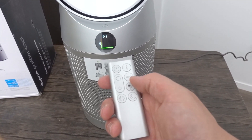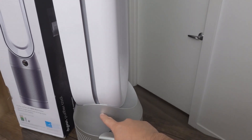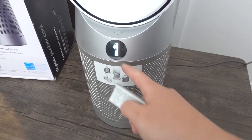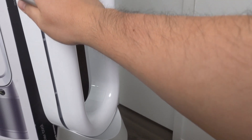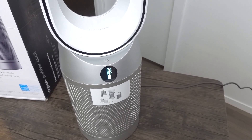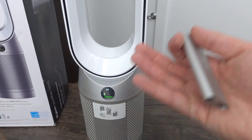If you press this button, it changes the flow of the wind. Right now it comes out from the front, but once you change it, it blows out from the back — you can definitely feel the wind from whichever direction it's set to. If you change it back to the front, just press the same button. I kind of wish they had the option to blow in both directions, but maybe in the future they'll add that.